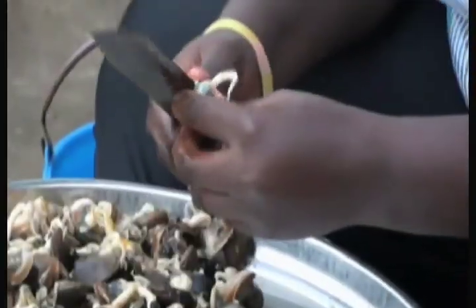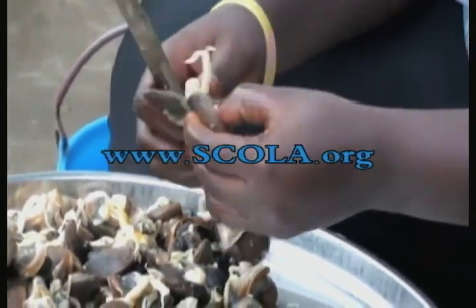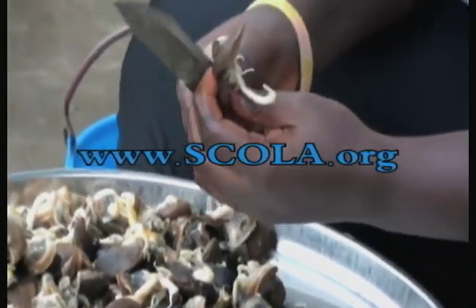Do you want more videos like this one? Go to www.scola.org and check out our new service SavoieVe, coming soon.